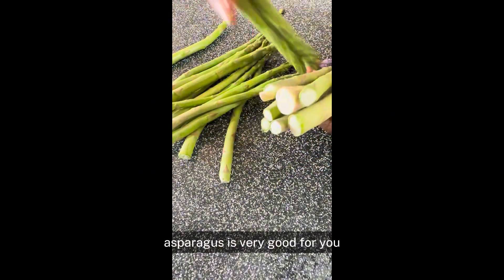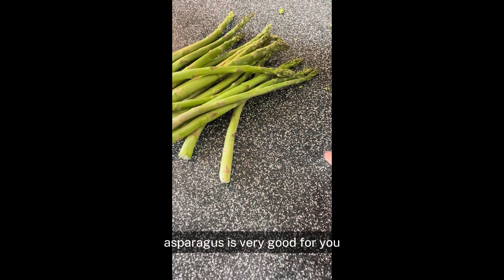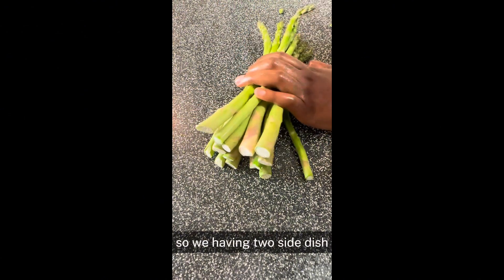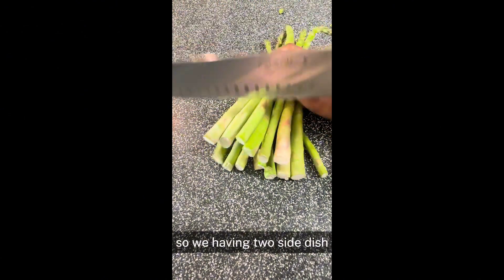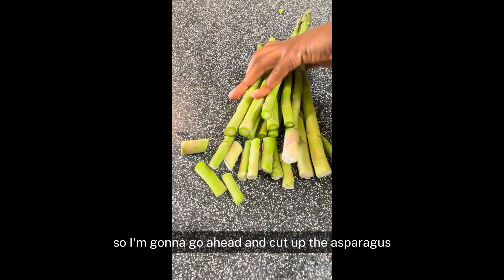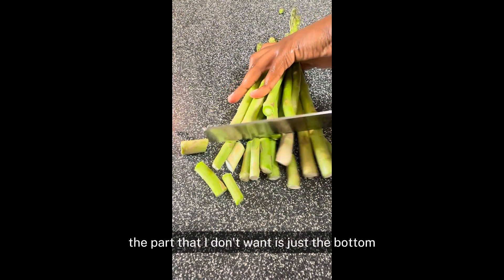I'm using asparagus here — it's very good for you — and I'm using it as a side dish. I'm going to be using mashed potato too for a side dish. So we have two side dishes with our steak. I'm going to go ahead and cut up the asparagus; the part that I don't want is just the bottom.